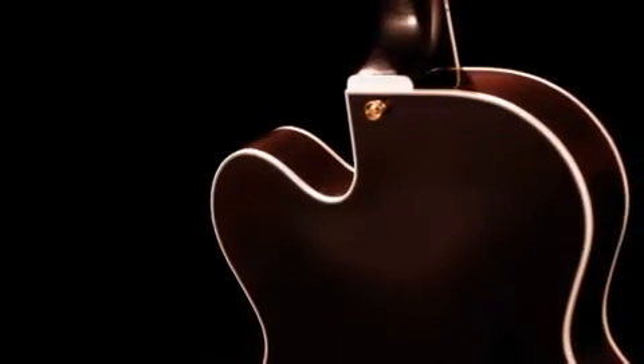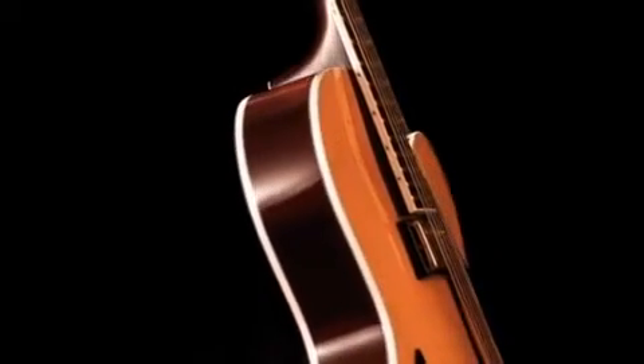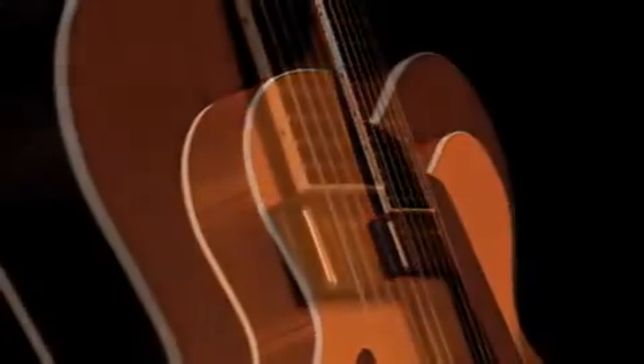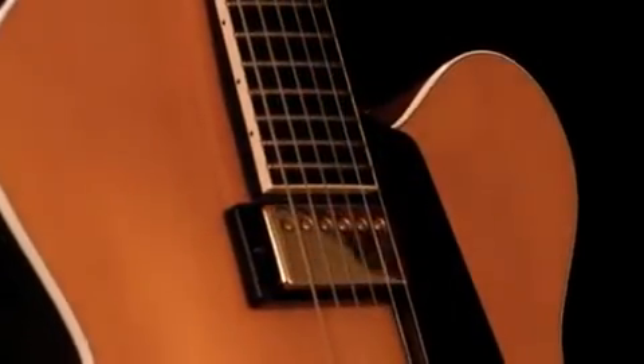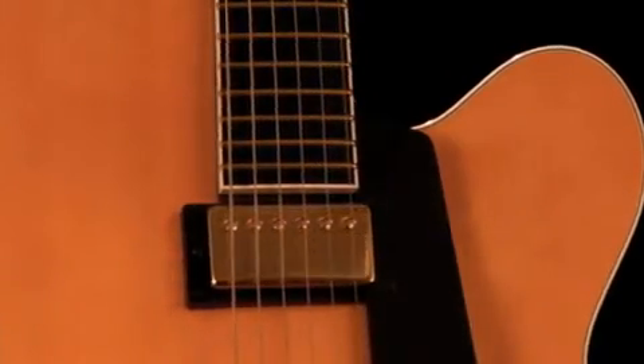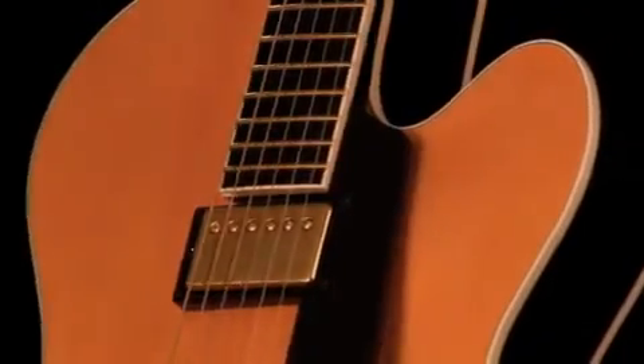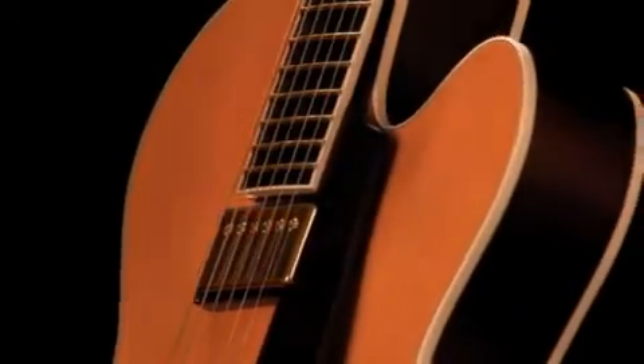The neck on this will be flamed maple, ebony fingerboard, 12-inch radius, 22 frets. The nut width on this model guitar is an inch and three quarters. It has the ebony tailpiece. The hardware on this guitar is gold, and it comes with one A6 pickup as a standard model, along with 12-52 pure nickel strings as standard.